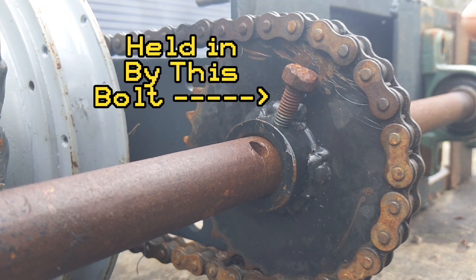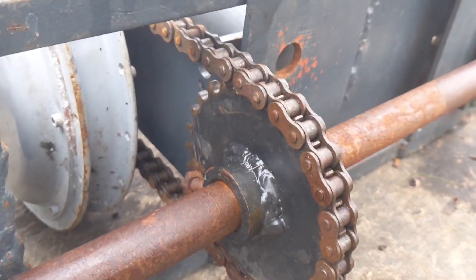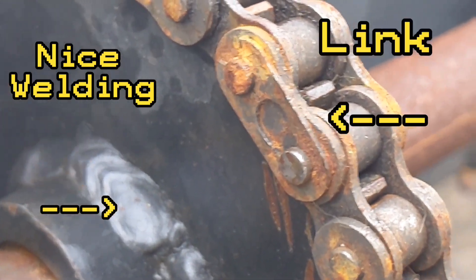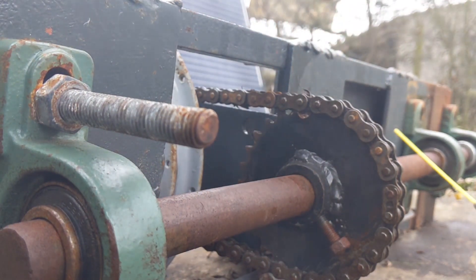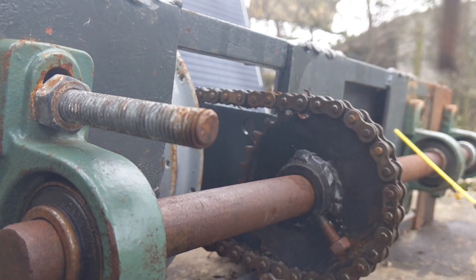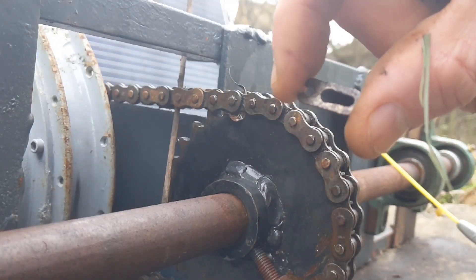One thing I'm going to do is take the chain off, which will make everything a lot easier. First I've got to find the split link. You can see when I move the motor the chain moves. There it is — the split link that has to come off. I'm going to stick something through the chain to stop it when I hit down with the chisel, so the whole thing doesn't move around. If I get it locked in there we'll get the link off super easy.